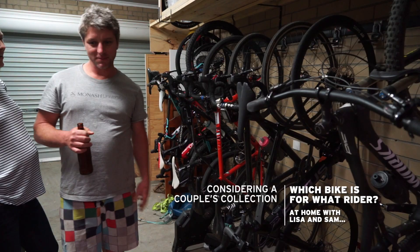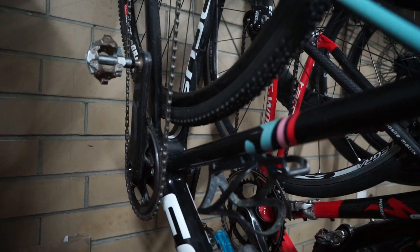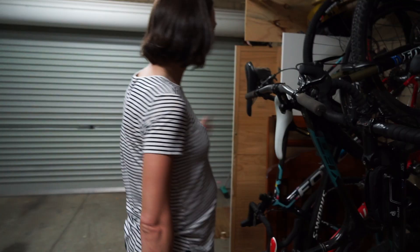Beautiful. This is sort of Sam's but it's actually Lisa's mountain bike. This one's mine, this is Lisa's, and that's Sam's.